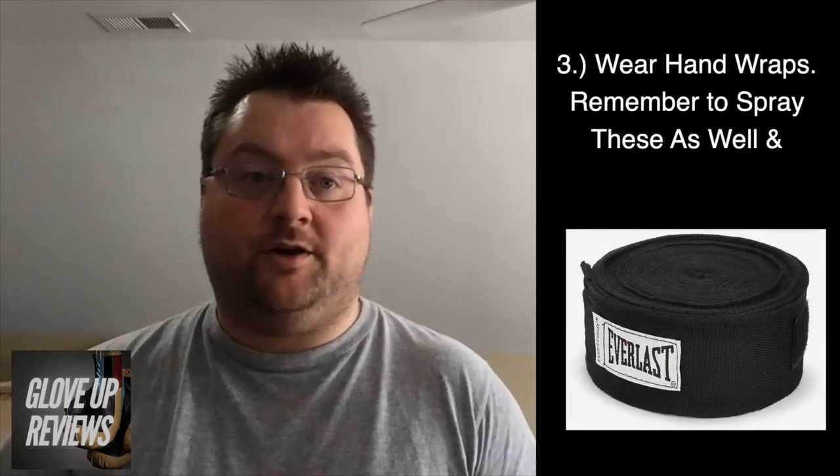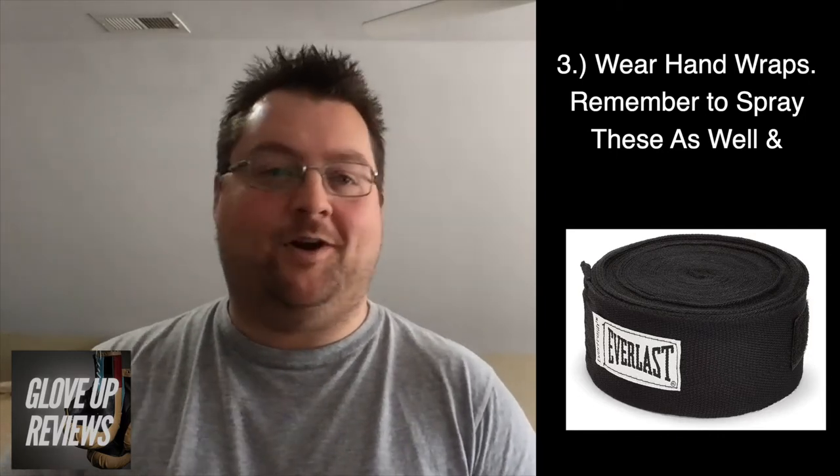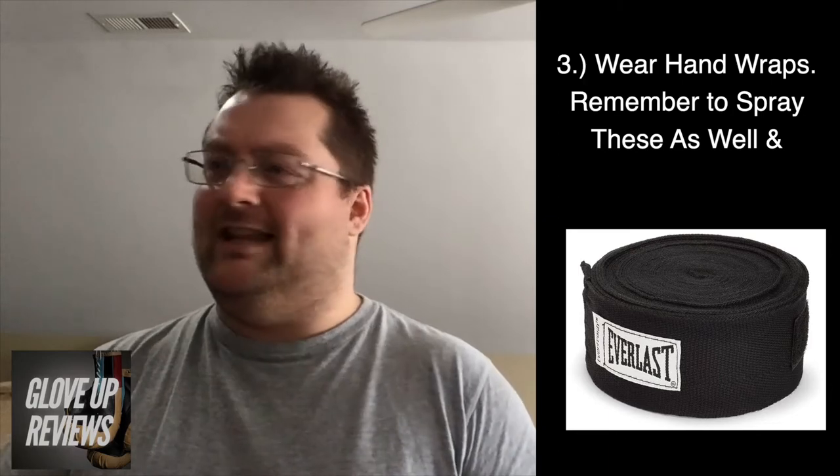If you can help it at all, just don't leave them in the car — that goes for any workout equipment, and your car will end up stinking too. Wear hand wraps — that's just good practice in general, but for sanitation, most of the sweat is just going to absorb right into those. They're a lot easier to clean than boxing gloves; you can stretch them out or hang them over a doorknob to dry. Spray them with antibacterial spray, and also spray the inside of the gloves even if you use hand wraps, because some sweat will bleed through.